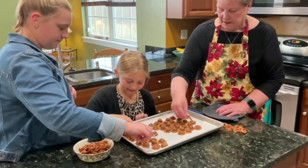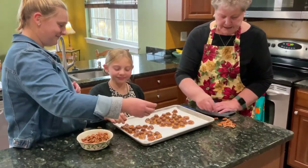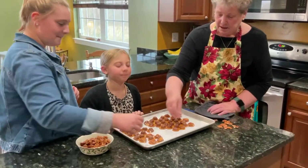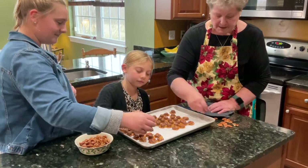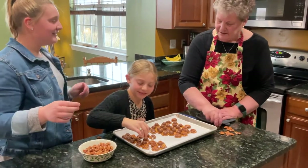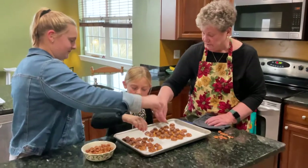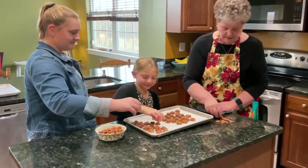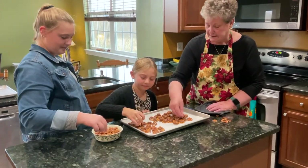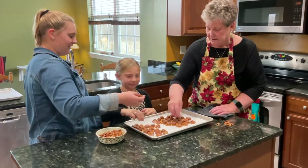These are also a nice treat to give as a little gift to someone who might be shut in. Or who else could you give these to besides yourself? A teacher, a Sunday school teacher, a coach — that's a great idea. You would just give it to your coach because that's your mom and you'd be eating them anyway. Or we could just eat them for ourselves.